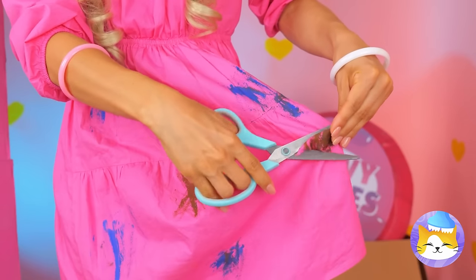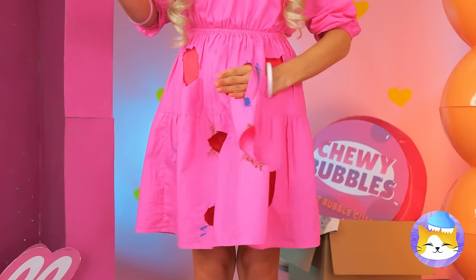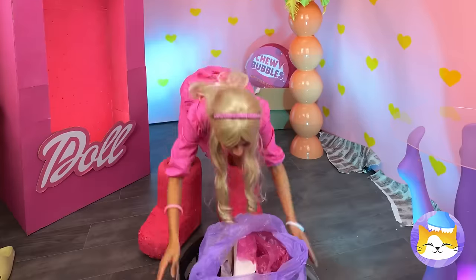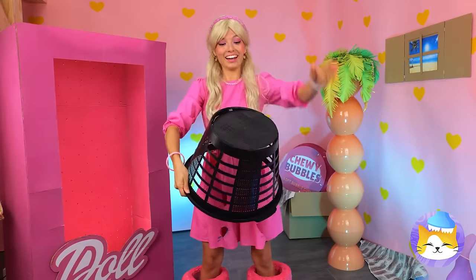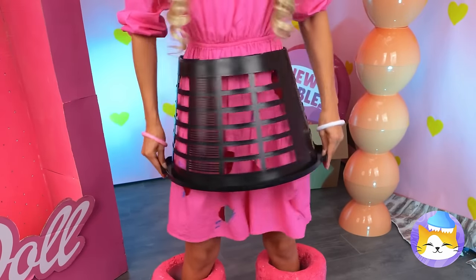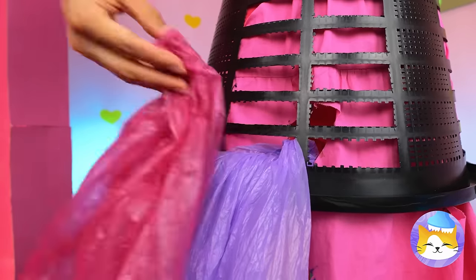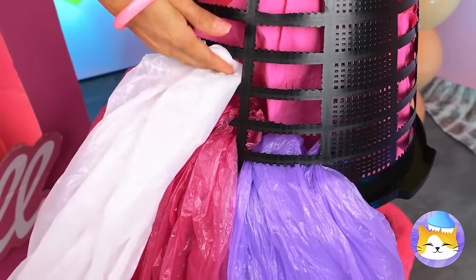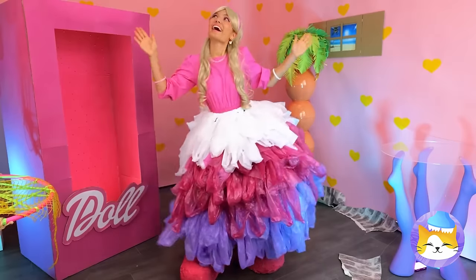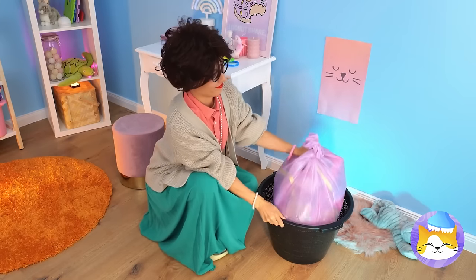Your dress is a mess — let's cut out those stains. Okay, that didn't help much. It's time to get the rubbish bin, but we're not tossing this dress — the bin's our new accessory. Grab some colored material and stick it inside the holes. It's like a tulle ruffled skirt. It's trash day!